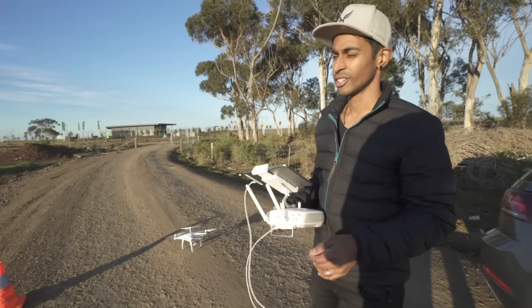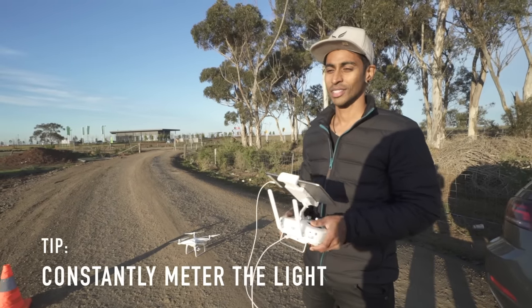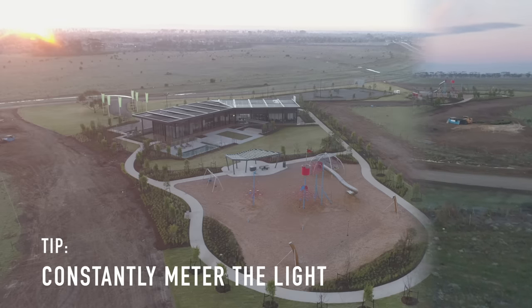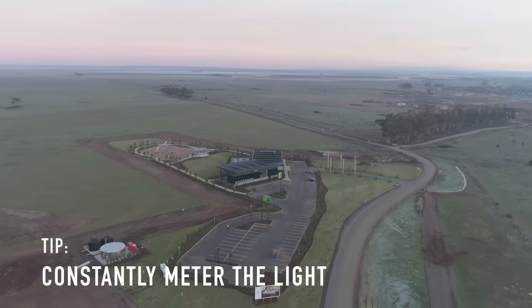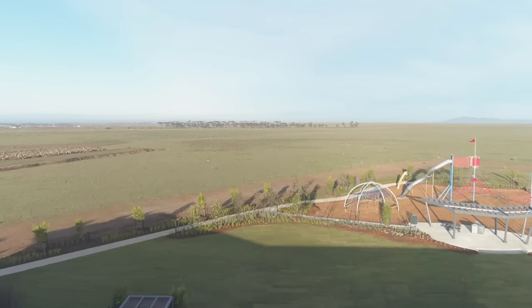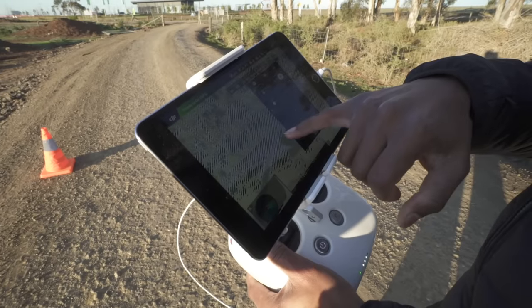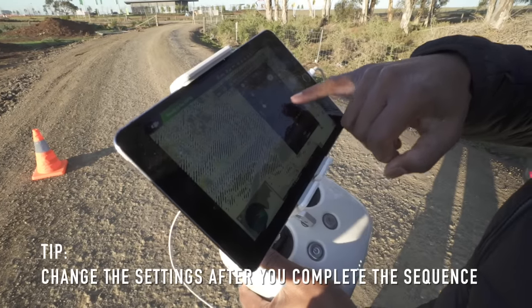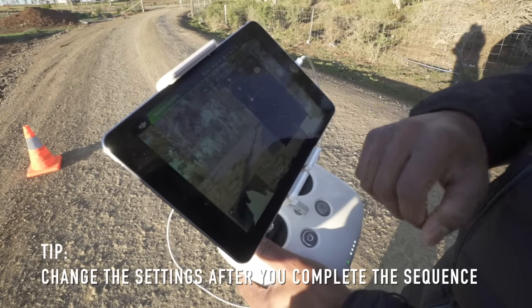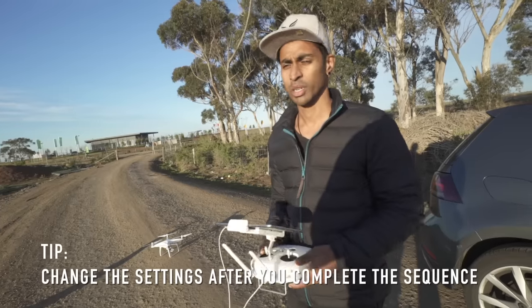With this sunrise shot, one thing to keep in mind is you have to constantly change your camera settings. As the sun rises, your exposure is going to get brighter and brighter. If you keep the same settings, at 7:30 when the sun's up it's not going to be great at 8 or 9 o'clock because it's going to be really bright. So keep that in mind — constantly changing the aperture and shutter speed to meter the light.